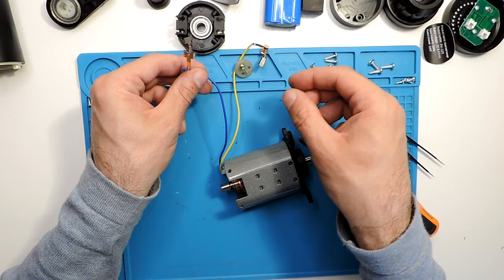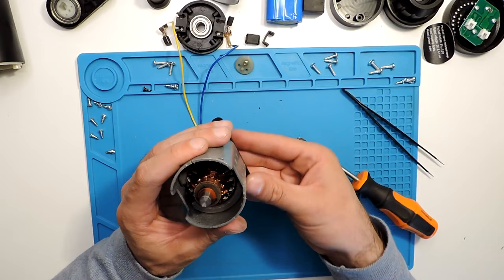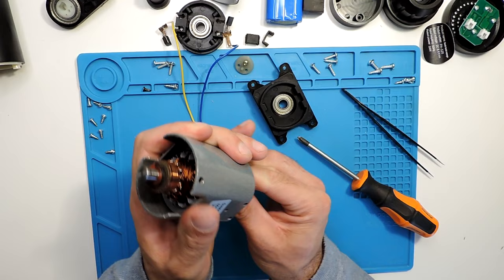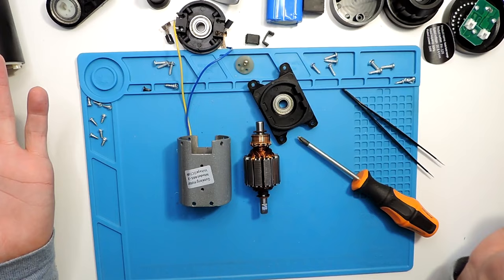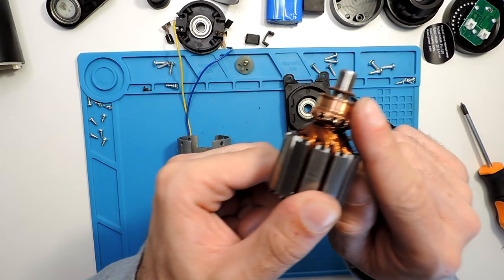I'll put them here in order so I know: this side was blue and this side was red. It's probably not very important which side is which, but just to be sure. Now this part comes out more easily, and here you have the motor. It has magnets on all sides so it's a bit tricky to pull out. And there you go — the motor is fully out.